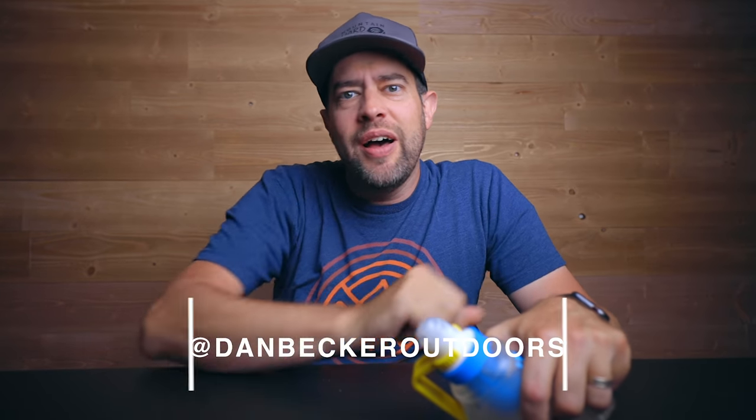If you like this video, make sure you hit that like button, subscribe for more, and hit the bell notification so you get notified every time a new video is released. I also have an Instagram — I'll put that information right here for you guys. See you on the next one!